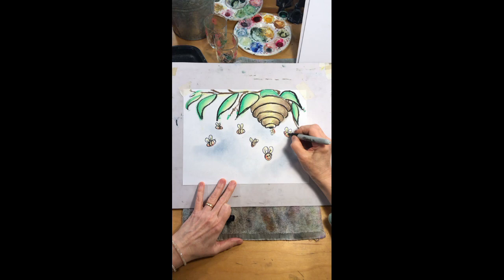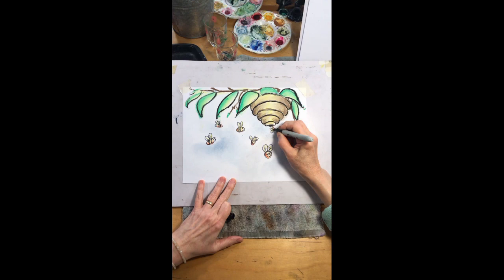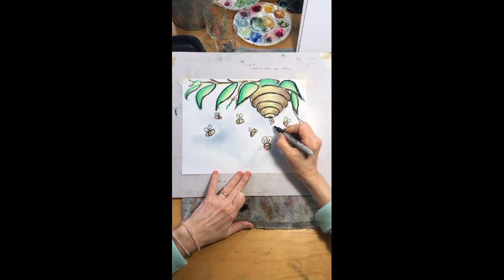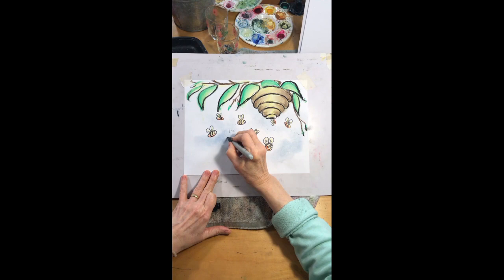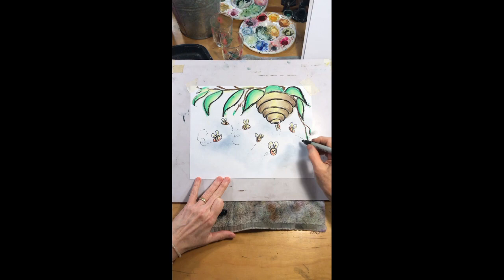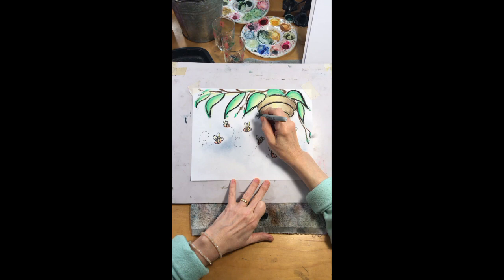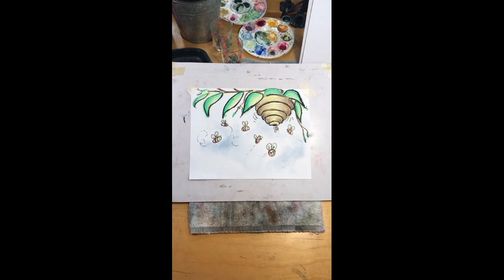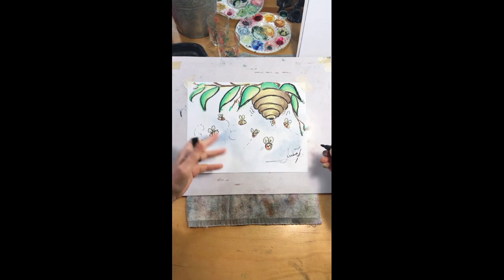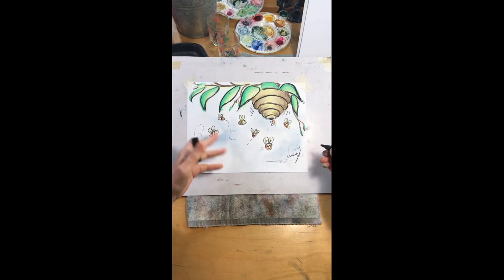When you have an animated picture like this, a lot of times you want to show movement. To show movement we're going to add a few little motion lines — give this guy a couple little spins, little dots behind some of these guys to show their flight path. If you want them to look like they did little loop-de-loops, just draw little dotted lines in a loop-de-loop. For the hive, you want it to look active, so add little shaky lines so it looks like it has a little hum. Then you can sign your name, add more trees, or even little houses in the background. If you want to post it on the Facebook page we can share them!